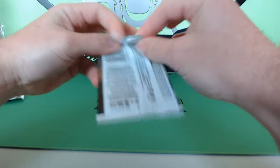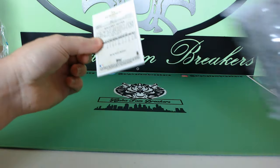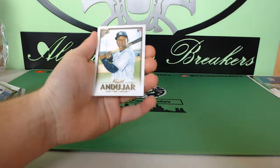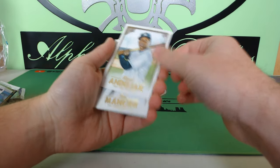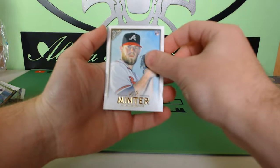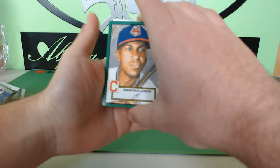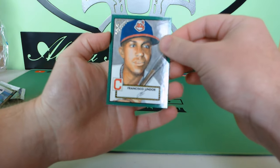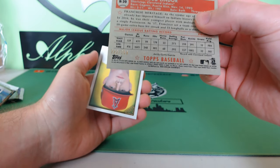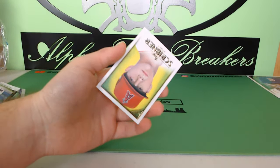Last pack — let's pull something crazy. Be nice to pull a Trout — haven't seen Trout yet. It's always nice to get a Trout in any baseball product. Miguel Cabrera, Trey Mancini, AJ Minter rookie card. And we got something green over here — Francisco Lindor green! That's numbered 222 out of 250. That's actually a nice hit!